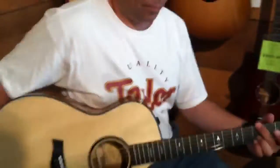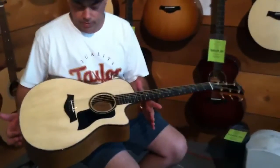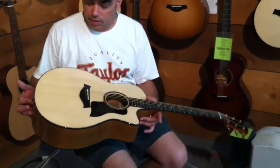What you got there, Paul? This is a Taylor build-to-order custom Grand Symphony that just plays like a dream. Dude, that thing's sweet.